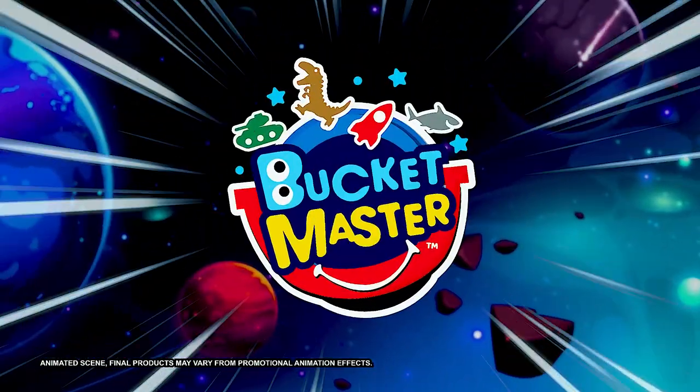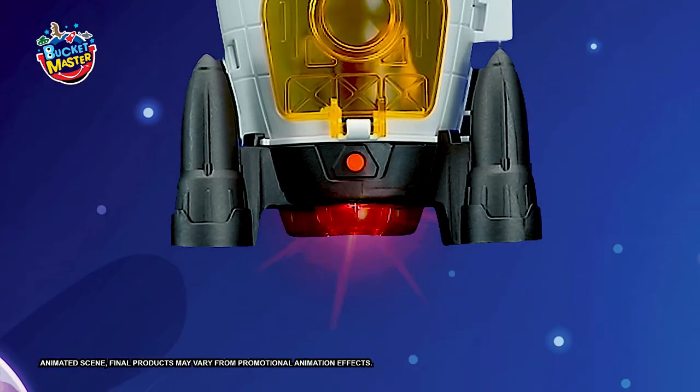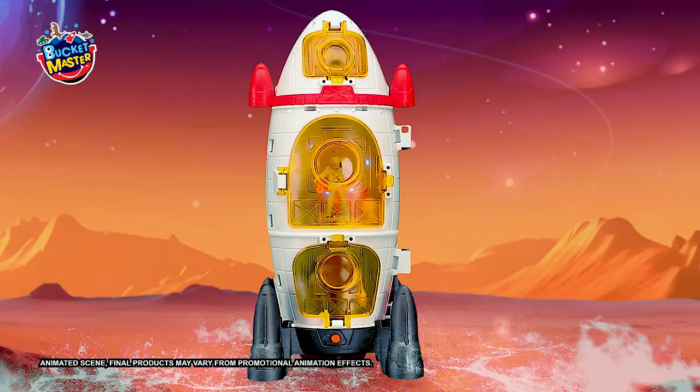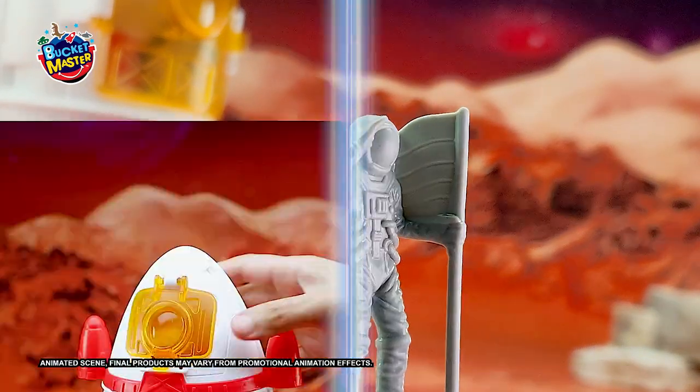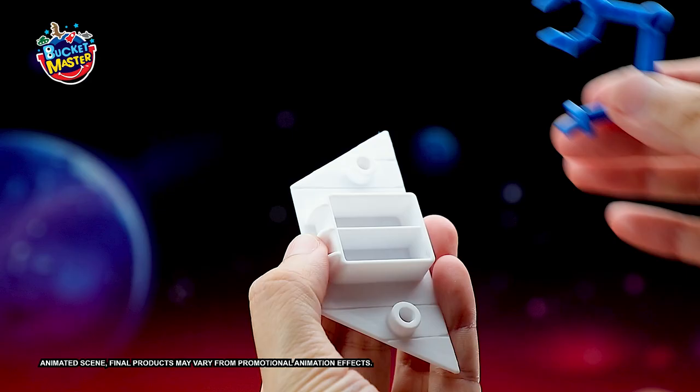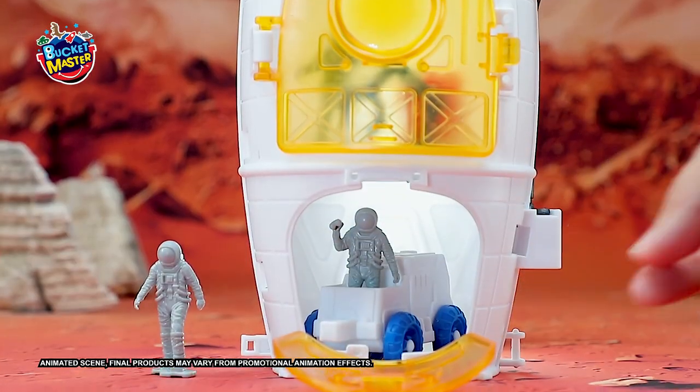Blast off for a deep space adventure in this rocket bucket. There's an uninhabited universe to explore together. Earth Base, we've had a safe landing. Time to get to work. Let's build a super rocket base on the planet we've discovered.